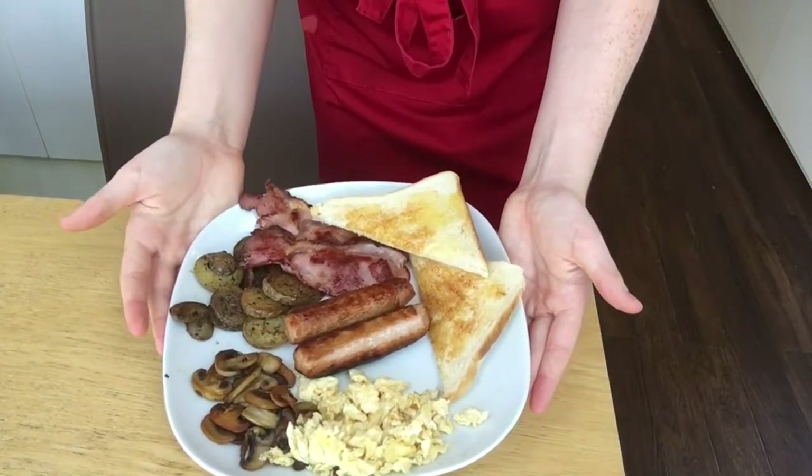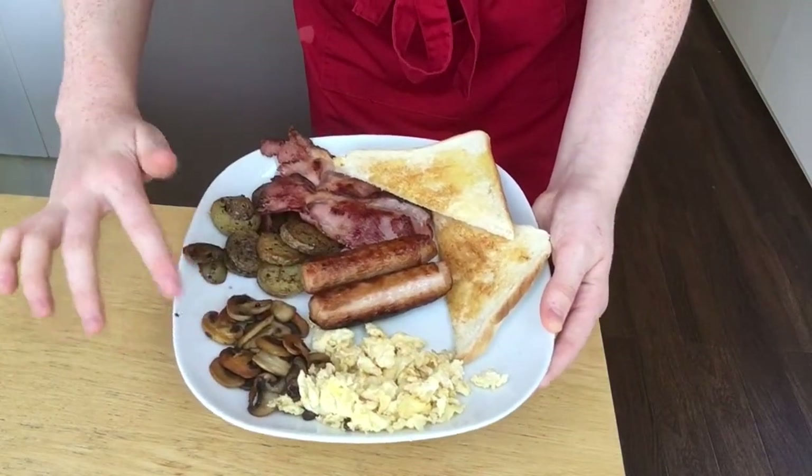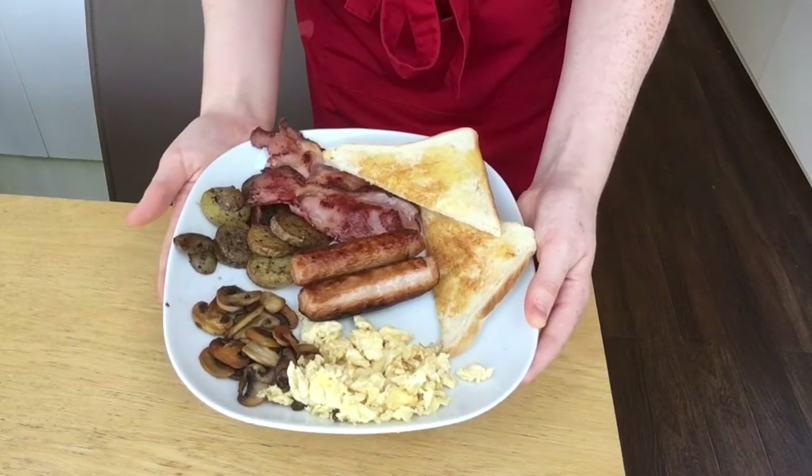This is what the final result looks like — we've got some bacon, sausages, scrambled egg, mushrooms, potatoes, and a slice of toast.